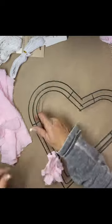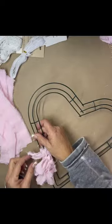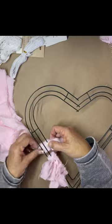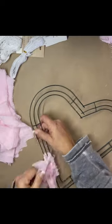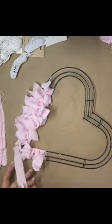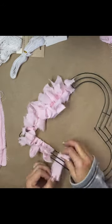You just take the strips, fold them in half, then put it under the wreath and put it through the loop and pull. Once you get them on, I just separate them — I'll show you in a minute — I just separate them to make it look full.